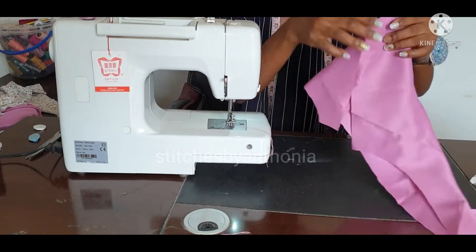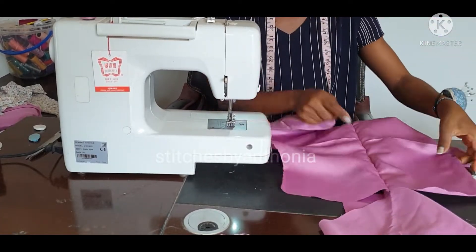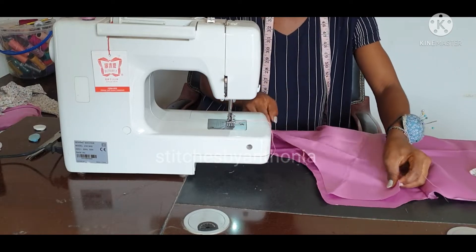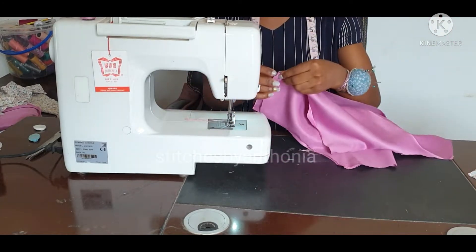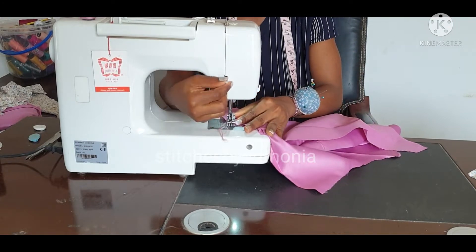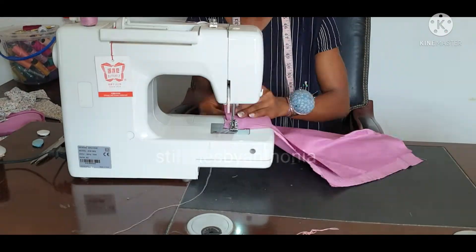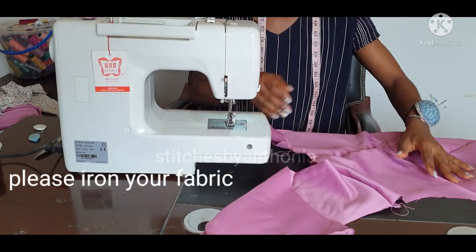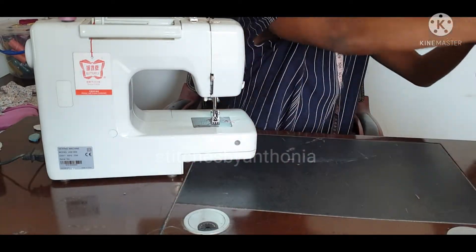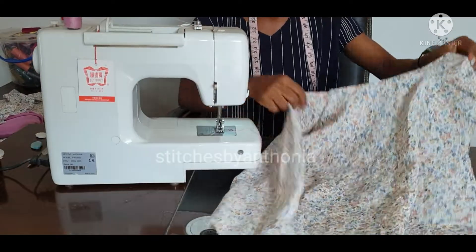What I am going to do now is assemble them together. I will first join the lining before joining the fabric itself. So I am going to join my shoulder first on the lining, then I am going to do the same thing to the main fabric itself.